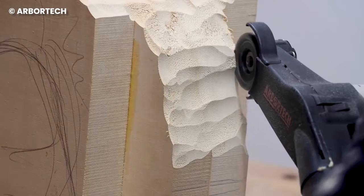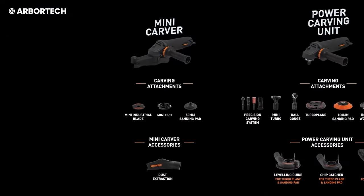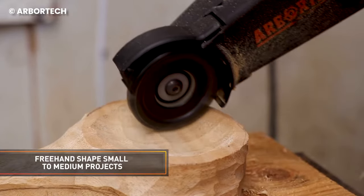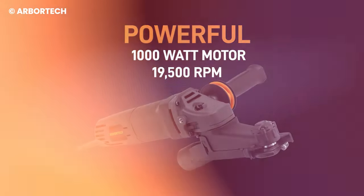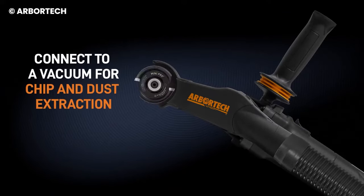Breeze through the cutting, carving, and sculpting stages of your work seamlessly with the Mini Carver. Fitted with one of the most powerful blades ever, it helps cut through hard surface materials and create smooth edges in less time. It's the ideal power tool for wood carvers and sculptors.